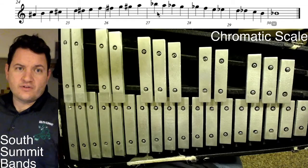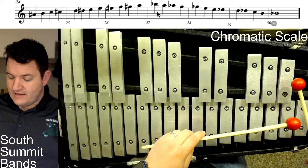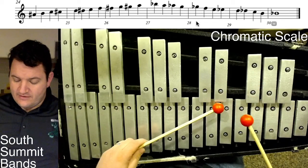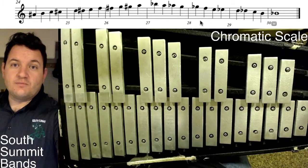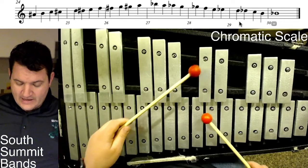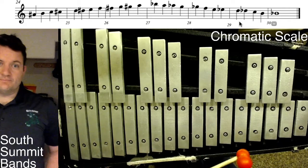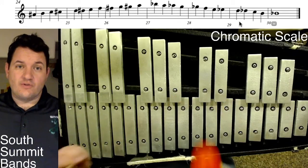Then we switch to flats on the way back down. The next measure is B♭, A, A♭, G. Measure after that is G♭, F, E, E♭. Then D, D♭, C, B. And the last measure is B♭.